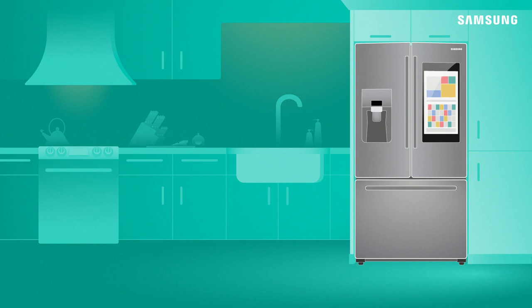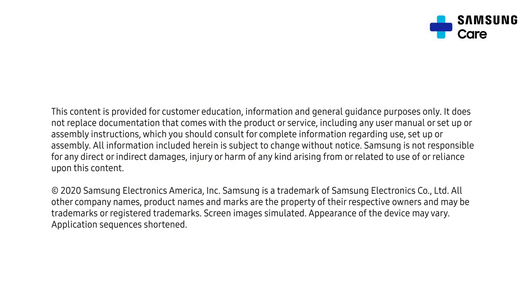Preventative maintenance will keep your refrigerator running efficiently for years. If you have any questions, refer to your user manual or call us at 1-800-SAMSUNG.